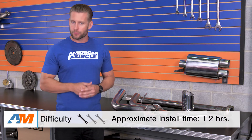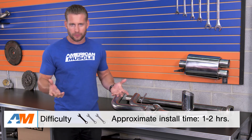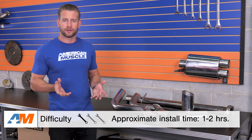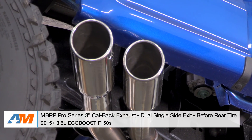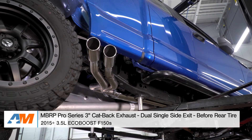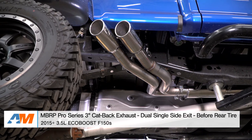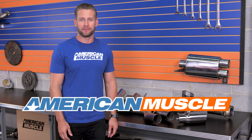Other than that, you're looking at a one out of three wrenches on the difficulty meter — maybe a strong one out of three because there is a little cutting — and a basic socket set. You should be looking at about an hour or two from start to finish to remove the factory system and get the Pro System in place. I really enjoy the MBRP lineup because they offer something for everyone and ultimately every budget. The Pro Series is going to be a premium option from a budget-friendly brand, packing excellent build quality, materials, and a very aggressive note to boot. That's my review of the MBRP Pro Series, which you can get for your F-150 right here at AmericanMuscle.com.